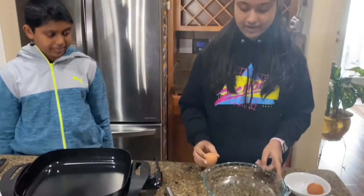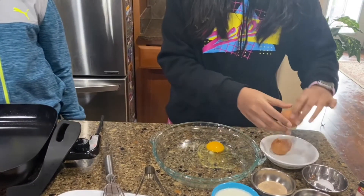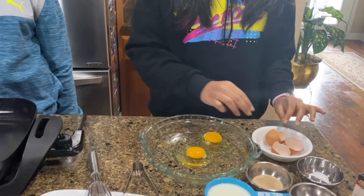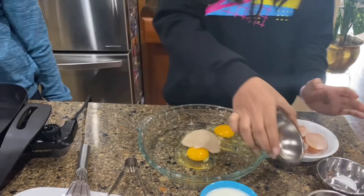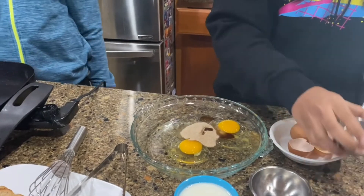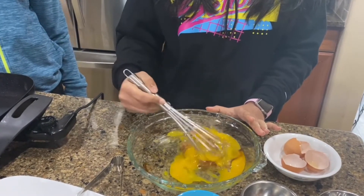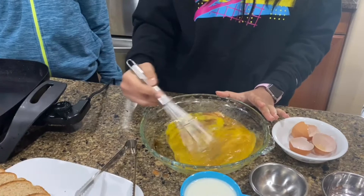First thing you're going to do is crack both your eggs. I think bread would be preferred because you get a better taste. With these eggs, we're going to add our sugar-cinnamon mix, then we'll add our vanilla extract, and we'll also add a pinch of salt. Now we're going to mix it all together, and you want to make sure it's blended nicely — because you don't want clumps of egg when you're eating French toast.